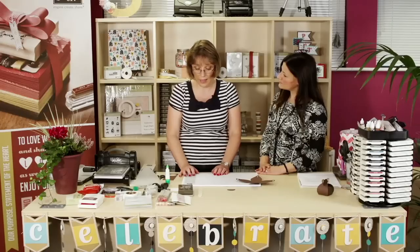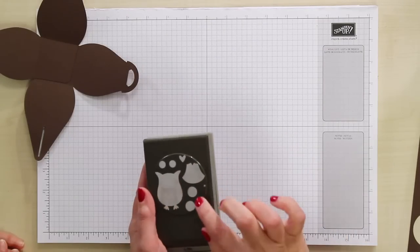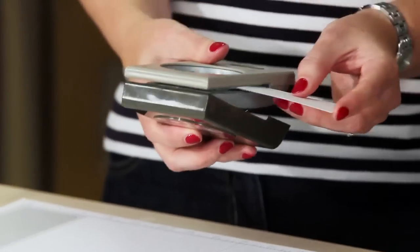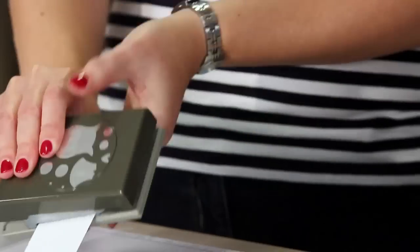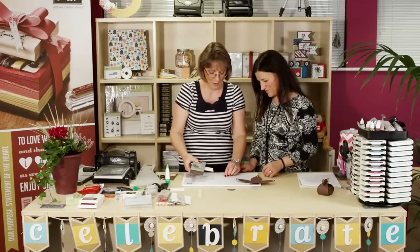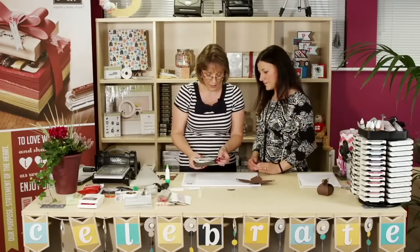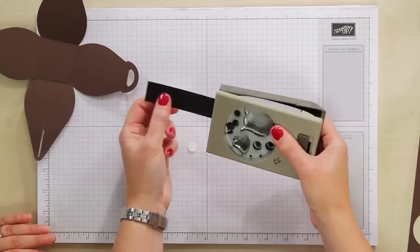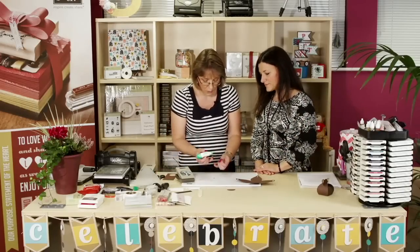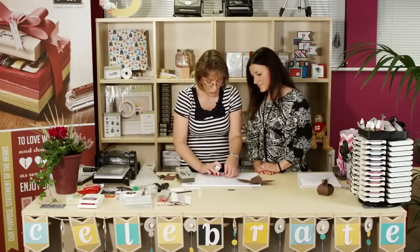The next thing we're going to do is make his face. To make his face we're going to use the owl punch — just using the circles for the eyes. Take some Whisper White cardstock and pop that in to get two large circles. Then we need some smaller circles in Basic Black. Once you have your eyes, take liquid glue and attach those black dots to the white ones.